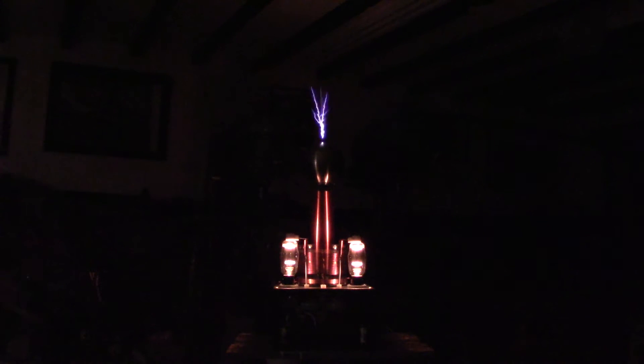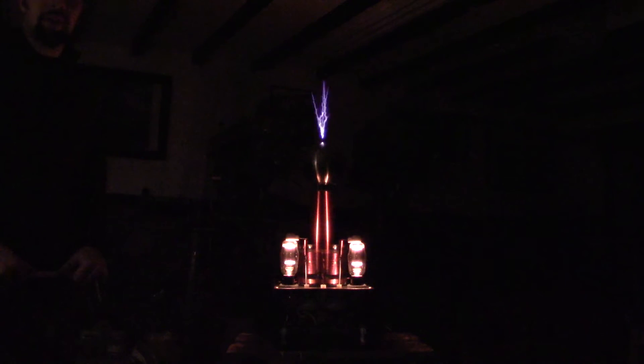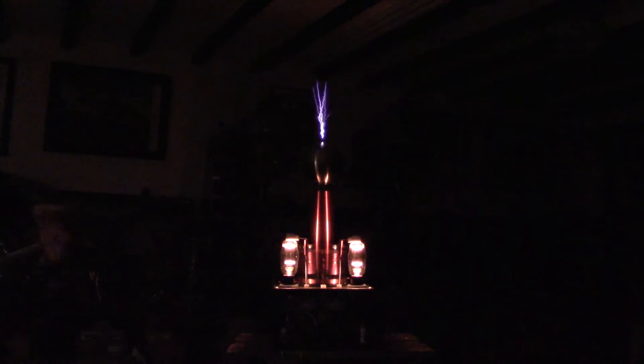It's producing about 6, 7, maybe even — that's probably about a 7 inch arc on the top there as you can see. And it's quite quiet, so you don't have to put your fingers in your ears when it's running. You can hear me talking over it, so you can tell it's pretty quiet.